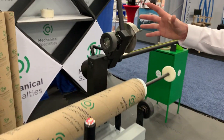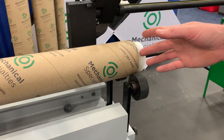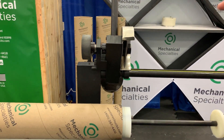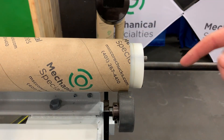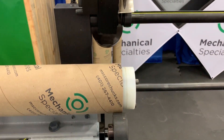It cuts using a blade, and the blade then cuts into a soft plastic mandrel, which does two things for us. First of all, it makes it so the blade doesn't get dull by cutting into something hard. And second of all, it makes it so you don't get any burr inside of that tube, making it hard to drive with your chuck later on.